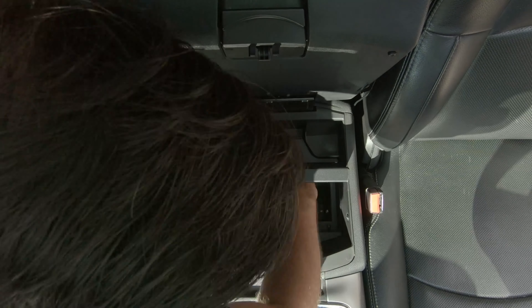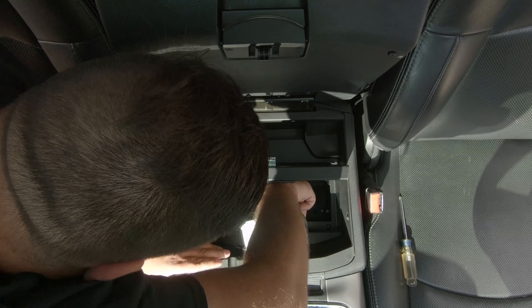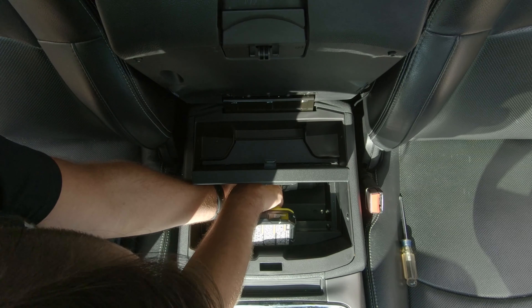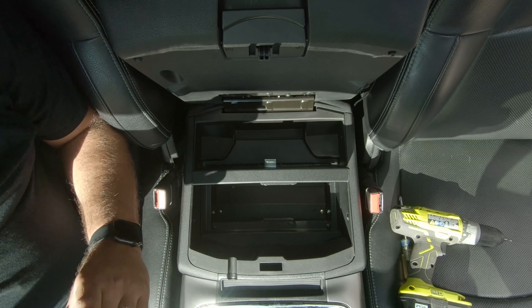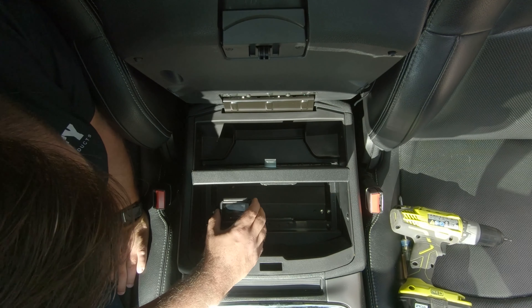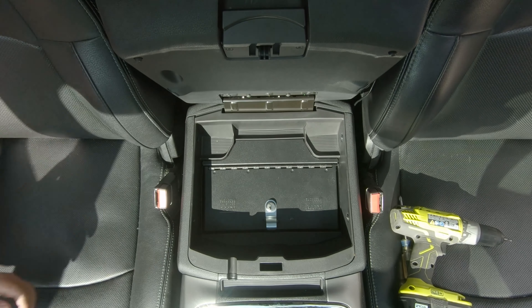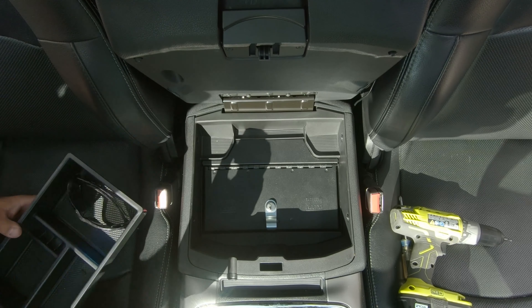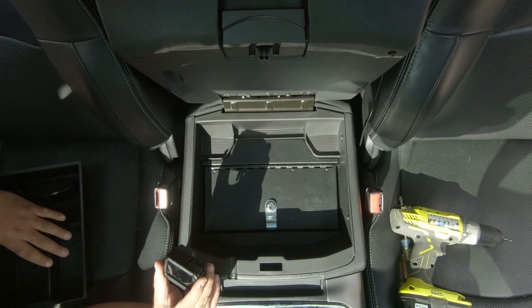They make center console safes for the new body style Ram 1500 as well as the Heavy Duties, and of course they make them for other makes as well — Ford, Chevrolet, and a bunch of others. I'm going to include a link in the description below where you can check out Tuffy's website and all the really cool products they offer for various vehicles.